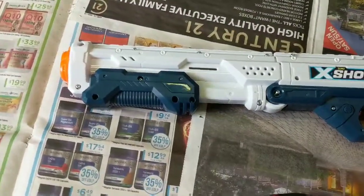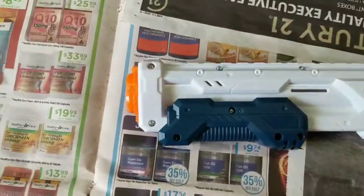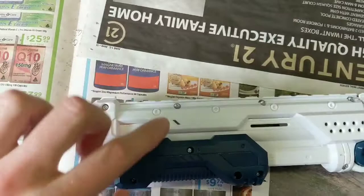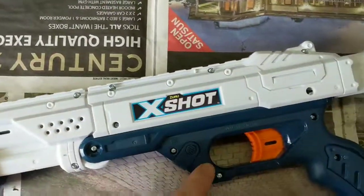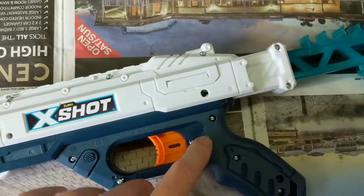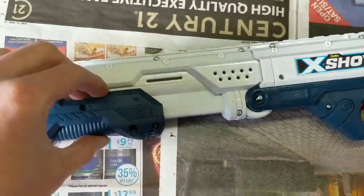This is going to be a review of the internals and what it looks like inside. So after you remove — 1, 2, 3, 4, 5, 6, 7, 8, 9, 10, 11, 12, 13, 14, 15, 16, 17, 18, 19, 20 — a lot of screws. It's got 20 screws, okay.